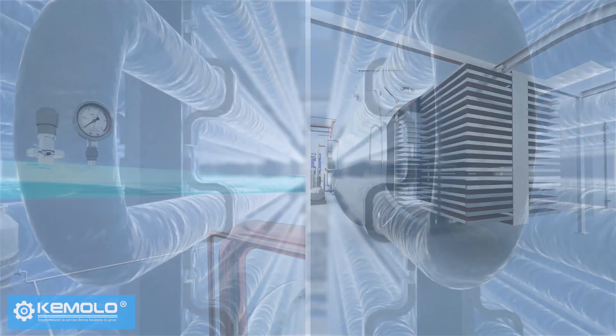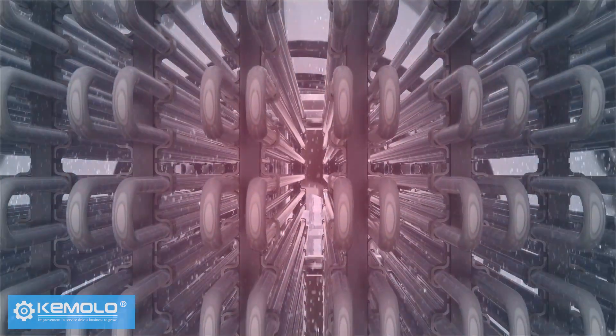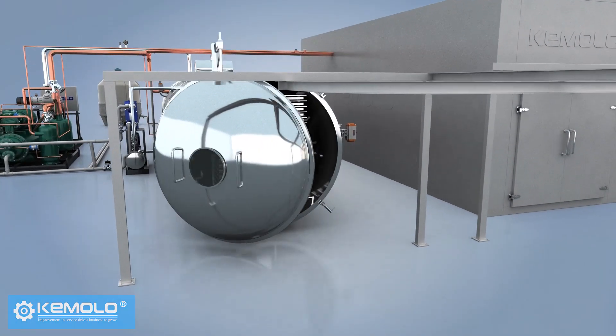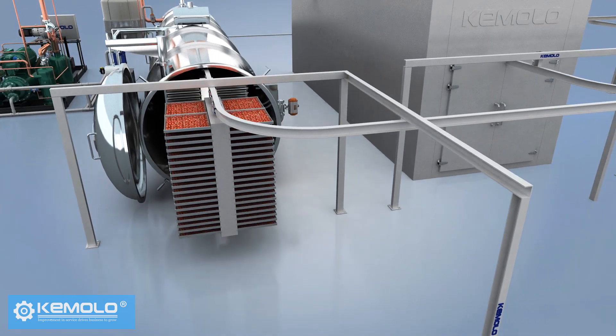After discharging, the frost on the water vapor collector needs to be defrosted for the next batch of production. Therefore, the freeze drying must be produced in batches and the interval between each batch is about 1 to 2 hours.